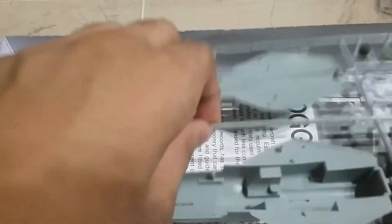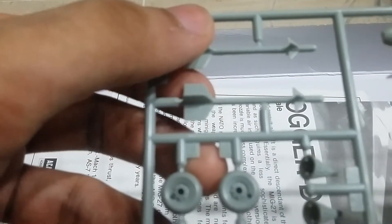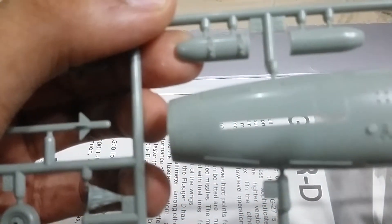The second big sprue contains the main fuselage, the weaponry - two air-to-air missiles, two rocket pods. These are the fronts and the bags are present over here as well.